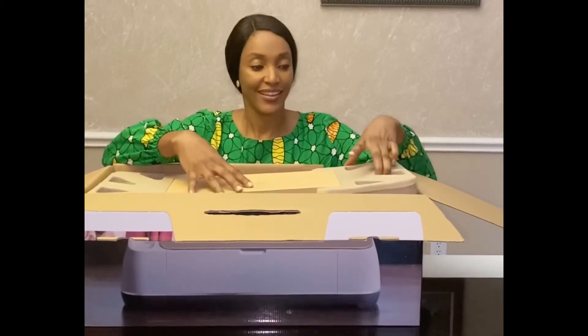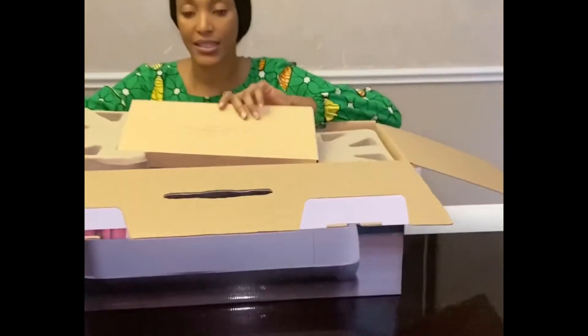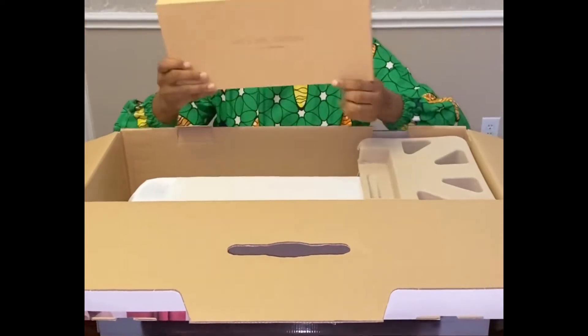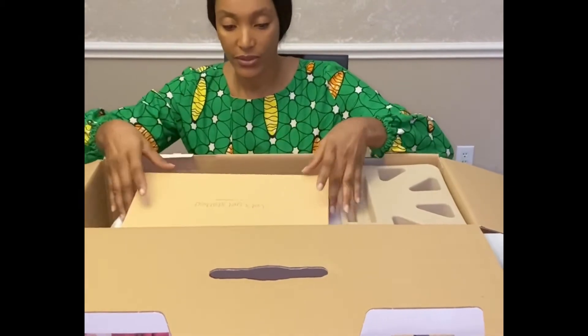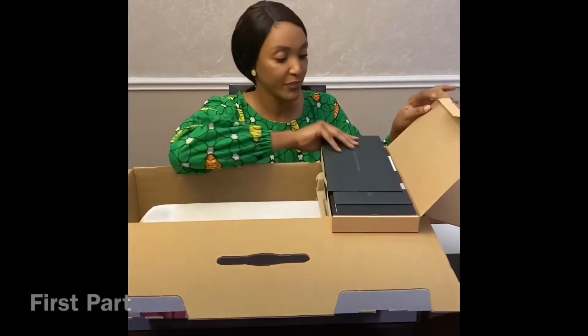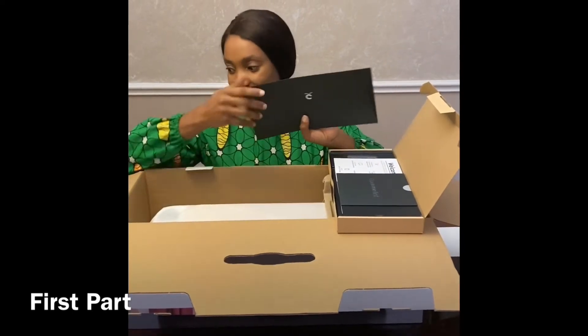Wow, oh my goodness! Can you guys see? So it's packed like this. The first thing — let's see what's in here. The first thing is materials for your first project, nicely packaged.